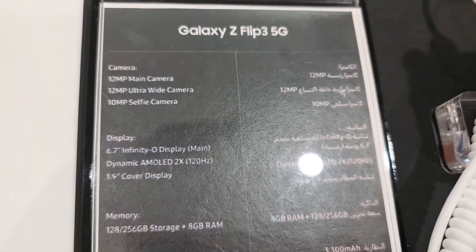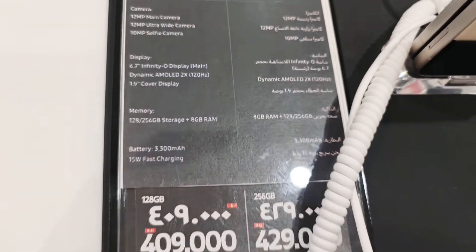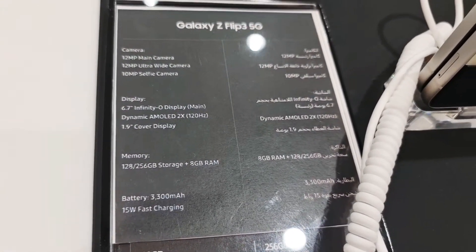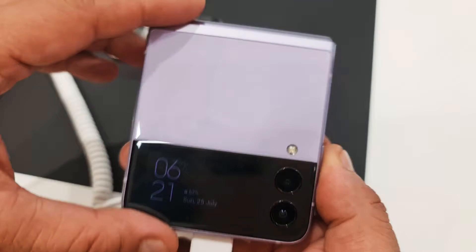Hi guys, welcome back to Get Updated Now. Here we have the Galaxy Z Flip 3. There are two prices: one for 128 GB and the other for 256 GB, and here we have the different colors.